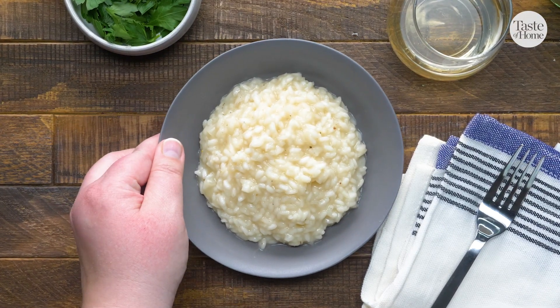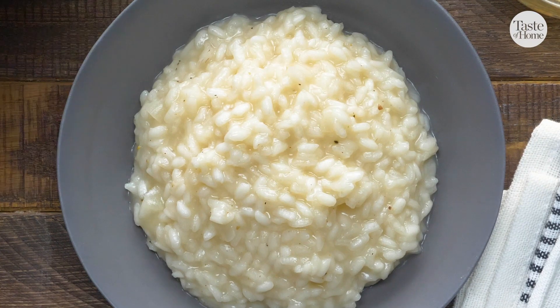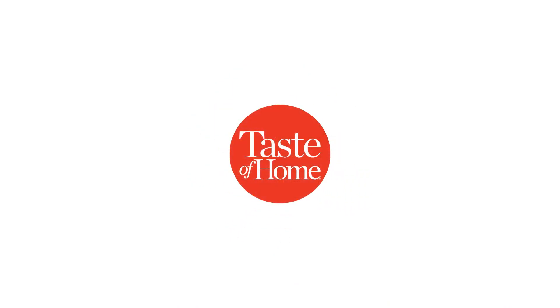I really hope this inspires you to give risotto a try. It's one of my favorite dishes and I really think you're going to love it.